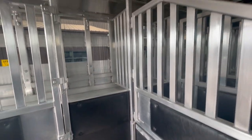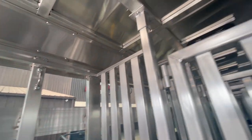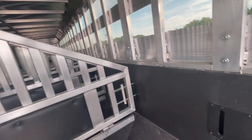This is what it looks like on the inside — the place here to tie your horses. If you're wanting to haul a bunch of horses and have some storage, this trailer is one you need to look at.